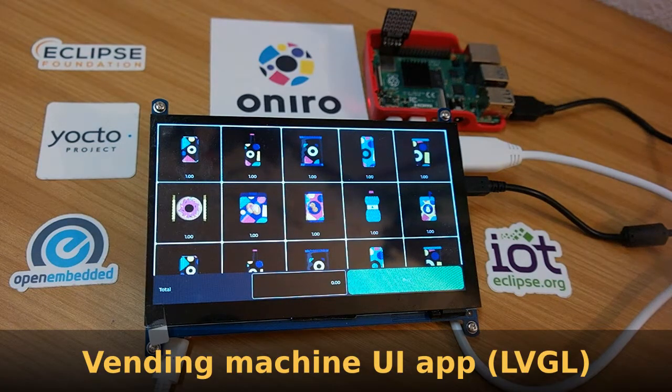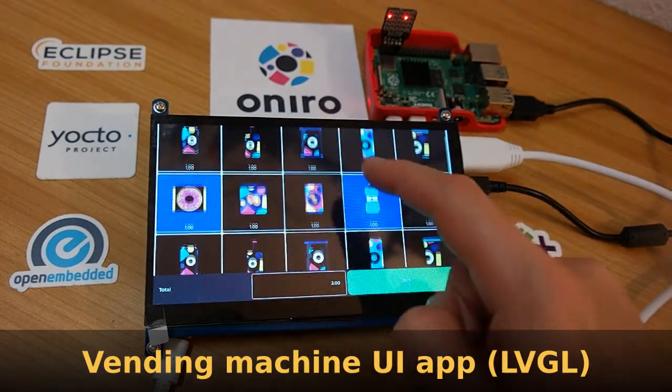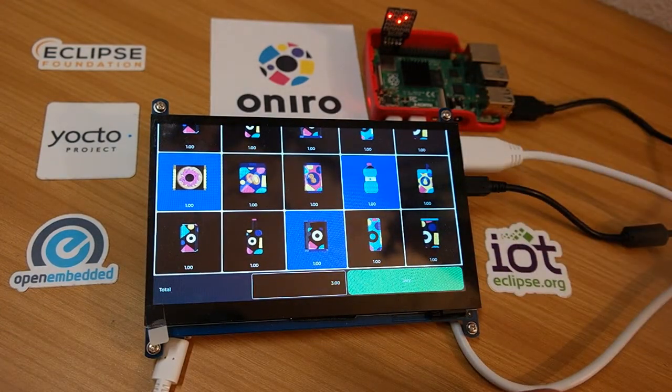It's a standalone application which is built on LVGL. As soon as the user is touching different elements, you can see some LEDs are updated on the controller application, which is running also on the same device but could run on others.